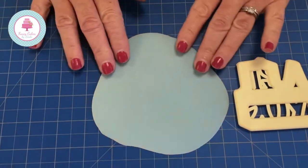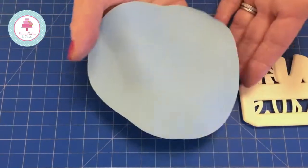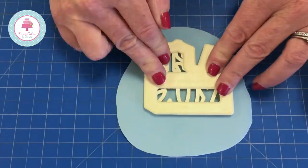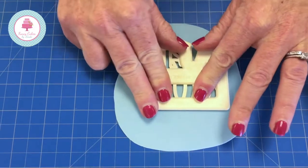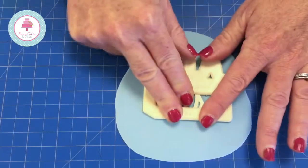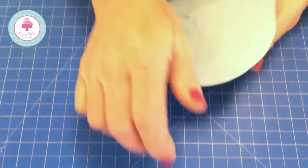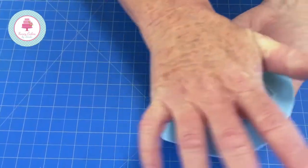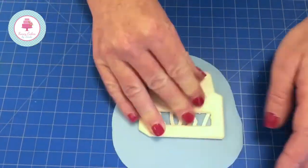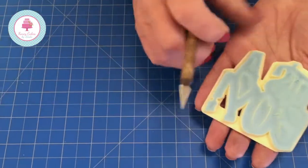We're going to start with the 'It's a Boy'. Here's my modeling paste that I rolled out earlier — I like to leave mine for a little bit just so it has a slightly drier texture. With modeling paste you can move it quite easily without damaging it. We're going to place the cutter on top and apply pressure all over the cutter — if you don't, you won't cut through nicely. Then move it around on your mat, turn it over, and rub the back of it with your hand to ensure we don't have any frayed edges.